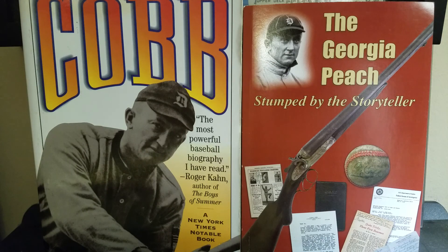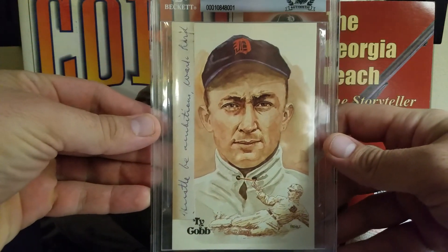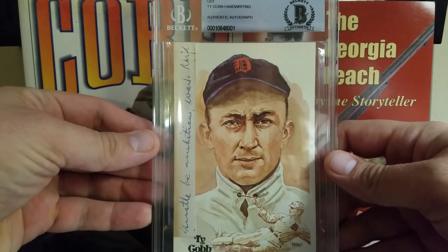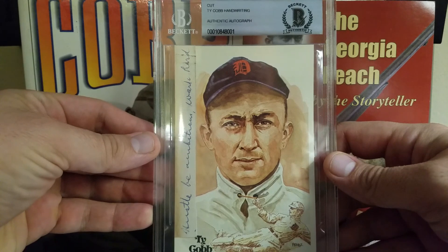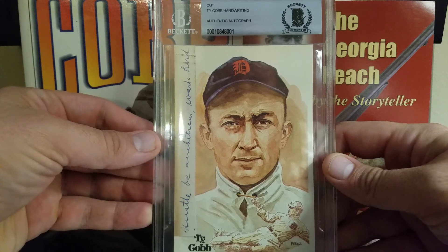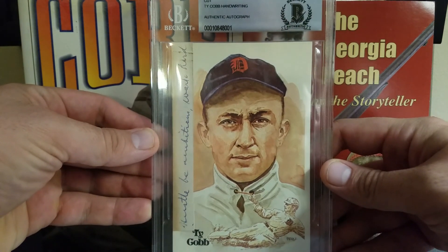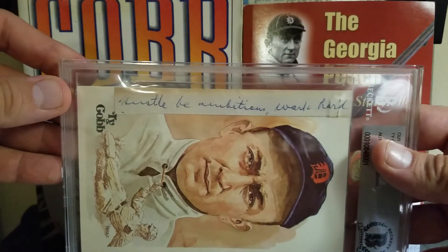What is going on YouTube? I got a really cool, super unique piece in the mail today that I was really excited to get and show off to you guys. So here we go — this is cut from a letter written by the great Ty Cobb. You can see on the top it says 'Cut Ty Cobb Handwriting Authentic Autograph,' and it's glued to a Perez Steel postcard. What it says is: 'Hustle, be ambitious, and work hard.'